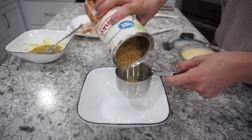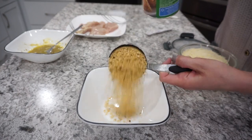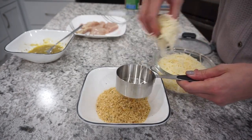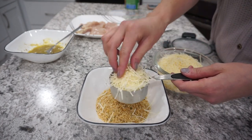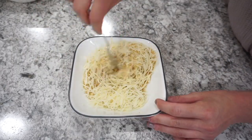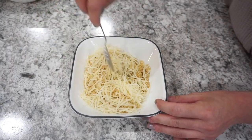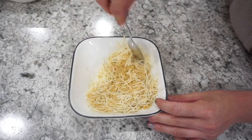For the coating, I'm using about a heaping half cup of panko breadcrumbs and a heaping half cup of freshly shredded Parmesan cheese, just mixing all of this together. This is going to be the breading on top of the chicken — it was super flavorful and delicious.